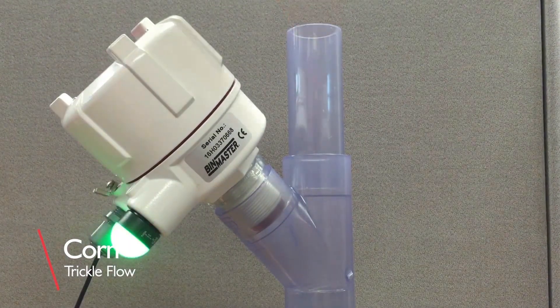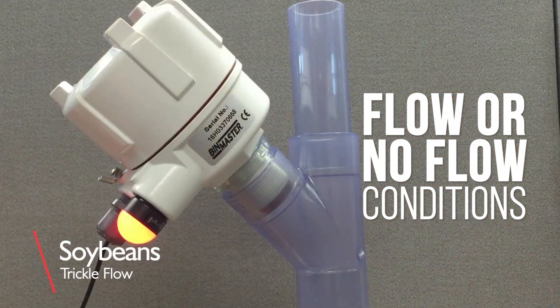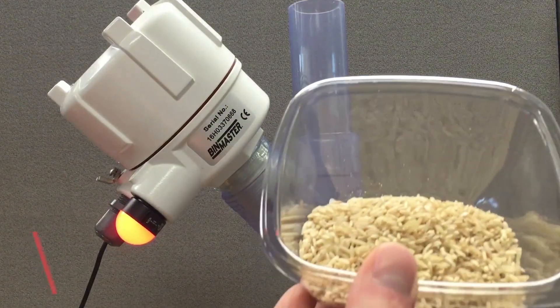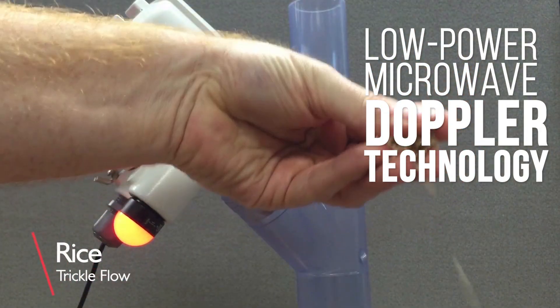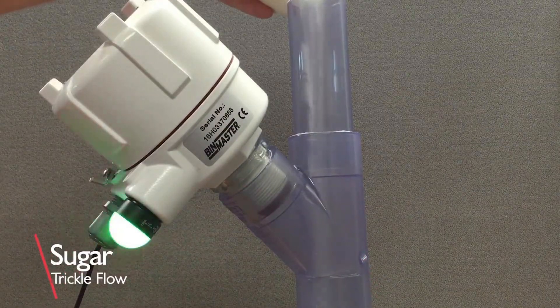The FD2000 is a compact solids flow detector that alerts to flow or no flow conditions down to a tiny trickle of solid material. This reliable flow and no flow detector uses low power microwave Doppler technology, so nothing contacts or interferes with the material flow stream.